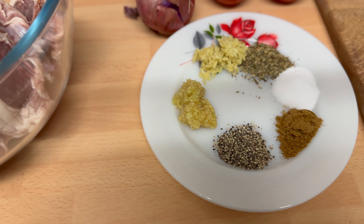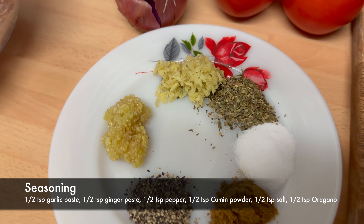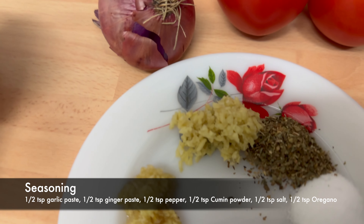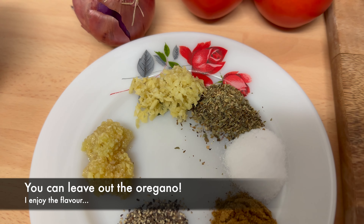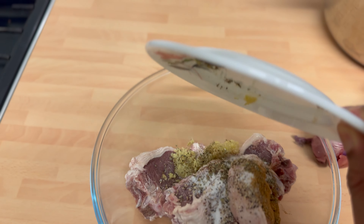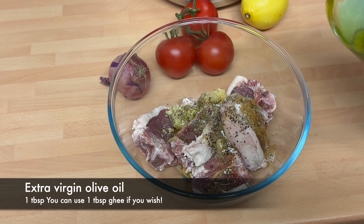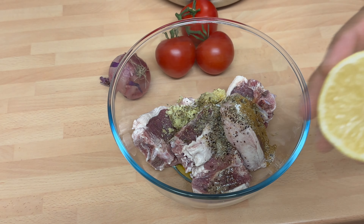Right now let's chuck in these spices. So that's black pepper, half a teaspoon, half a teaspoon of cumin, about just less than one teaspoon of salt. We're using garlic, ginger, and for a bit of fragrance we're using oregano. I love the flavour of oregano and the fragrance. Spices have gone in, now a good olive oil — about one tablespoon. We're going to juice a lemon, about half.